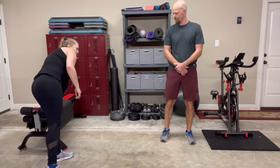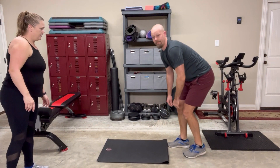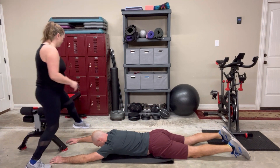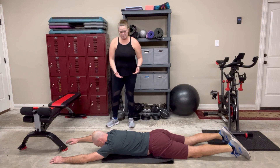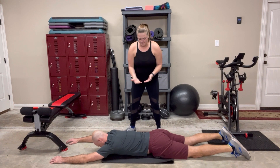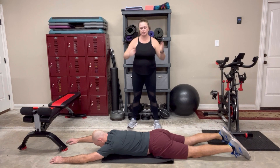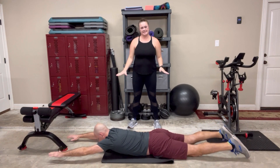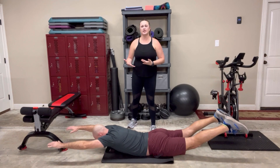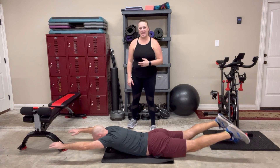Next is back extensions. You can use a mat to lay on the ground. Make sure your core is engaged — imagine lifting your belly up from the mat. For back extensions, keep a neutral neck: no wrinkles behind the neck, no double chins. Lift upper and lower together, and down. As you lift, exhale and pull that belly in tight, then inhale. That was back extensions.